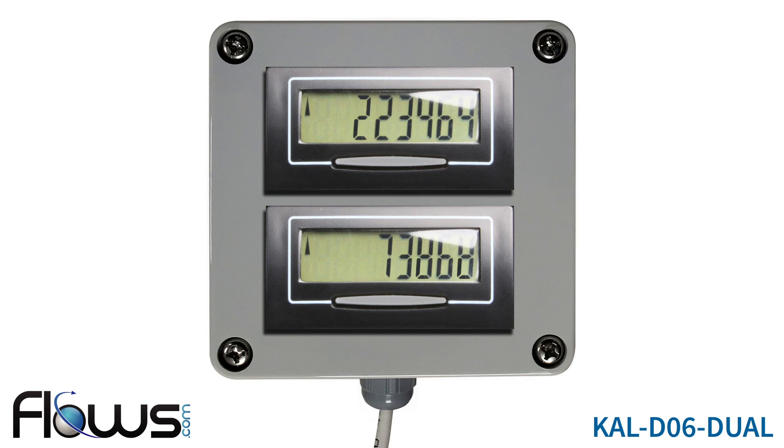The CAL-D06 DUAL is a weatherproof enclosure that includes two digital displays for water meters. It can be used for two separate meters, where either or both can have the reset button disabled if desired. It can also be used with a single meter where the top display cannot be reset but the bottom display can, as in the system shown here.